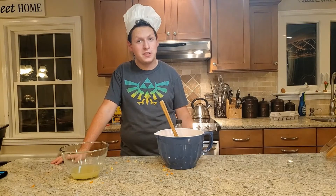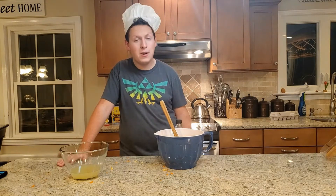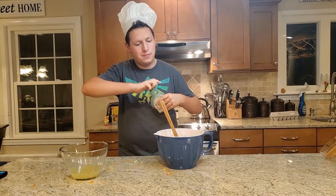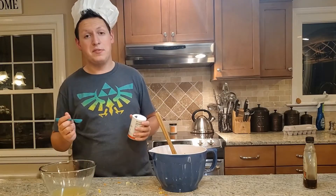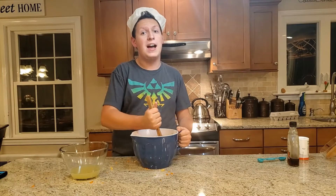Now, the producers forgot to get vanilla extract — ain't that fun. So instead, we're going to use maple syrup. Hopefully this does the job. Just a little tablespoon dash, like that. And next, a tablespoon of baking soda. And now we just mix it until it's entirely smooth.